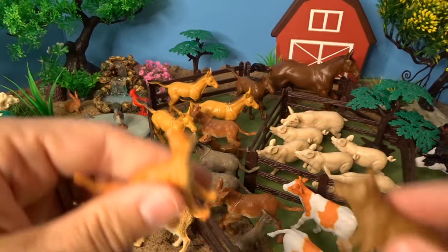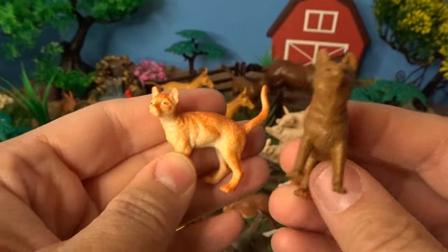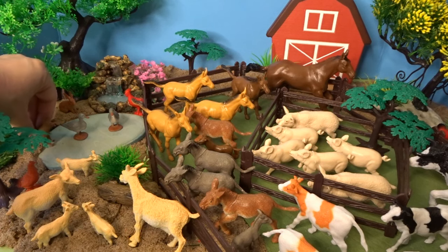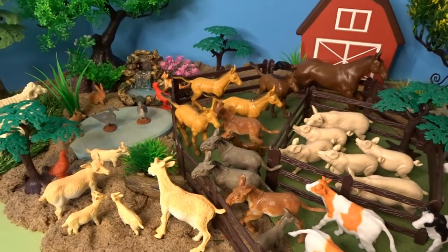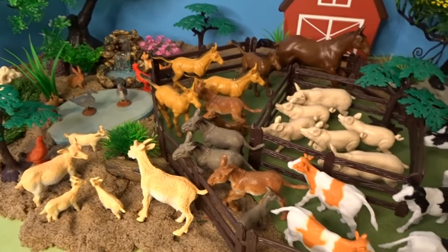Lastly we have a cat and a dog for the farm — a brown dog and an orange cat. The dog is also visiting the pond, and the cat is sitting by the waterfall watching for fish. So those are all of the wonderful farm animals that came in our Adventure Force Farm Animal Bucket.